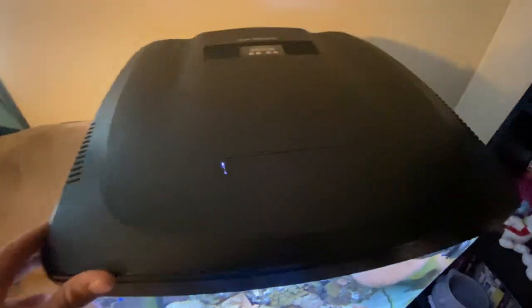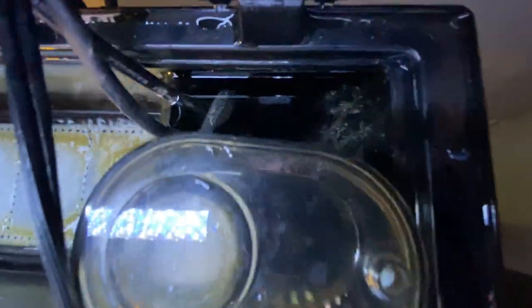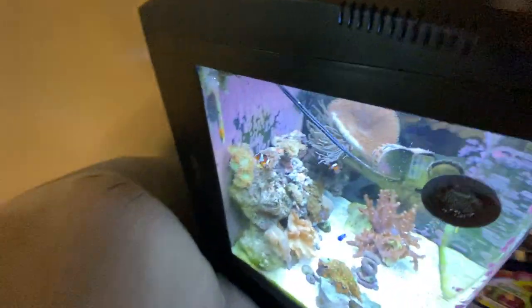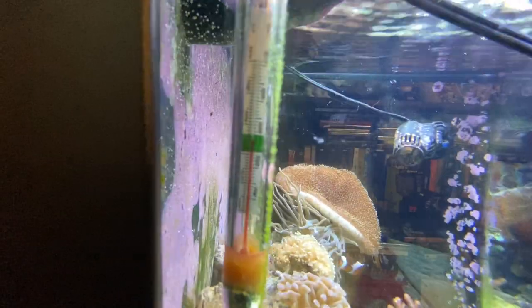One of the most important things you can do for a BioCube is suck out the first chamber — that gets really really gross down in there. There's a 100-watt heater in there with suction cups against the back wall. The temperature is already set. In wintertime it's not as warm as summer, which gives them a little bit of a change. Around 76–77 degrees currently.